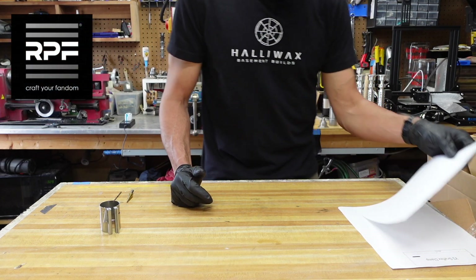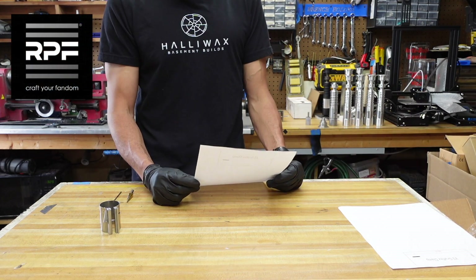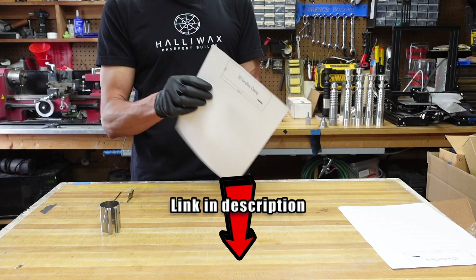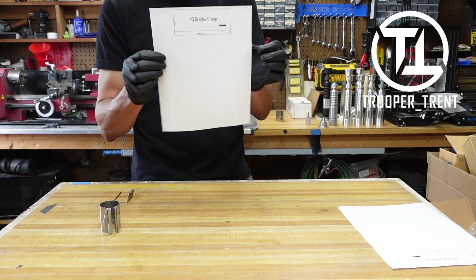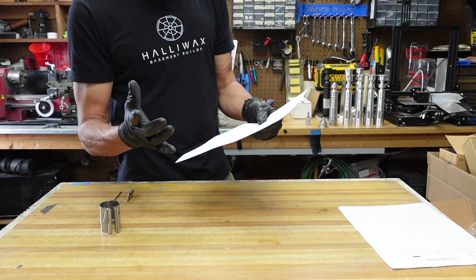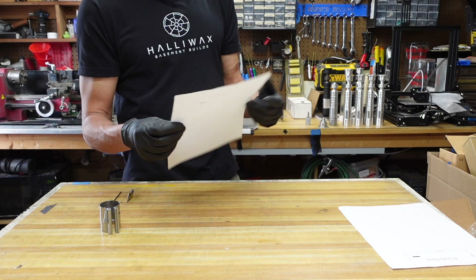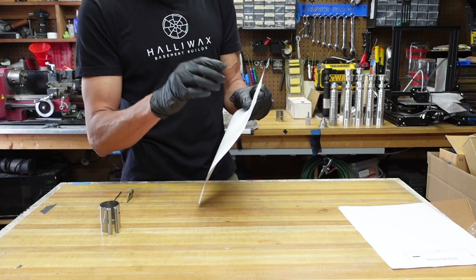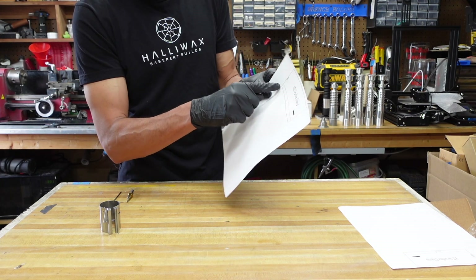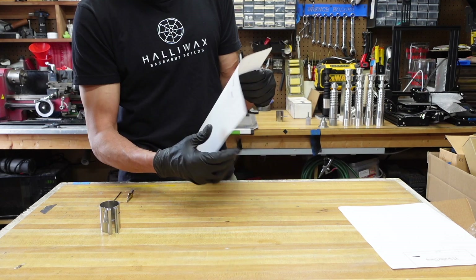First off, you want to go over to the RPF, find the V2/V3 builder's kit thread — I have a link in the description below — and download the TrooperTrent clamp template. You're going to want to print this out at 100% scale. If for some reason it doesn't work, just keep printing with small increments of percentage until you get the width of 50.8 and the length of 119 millimeters.